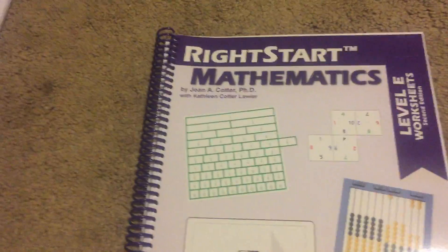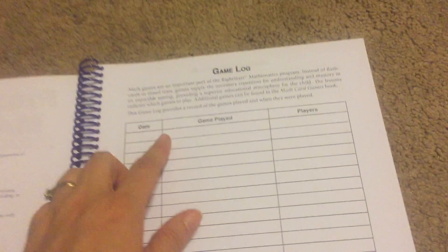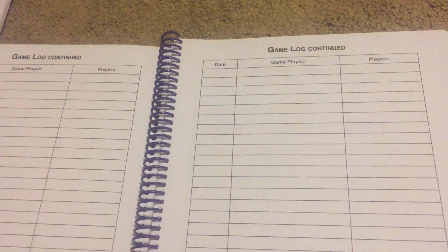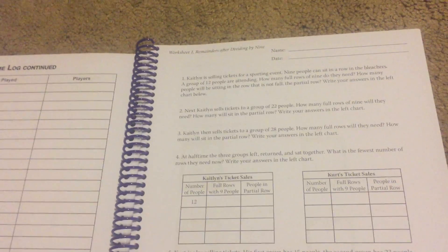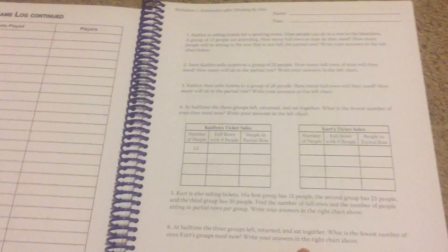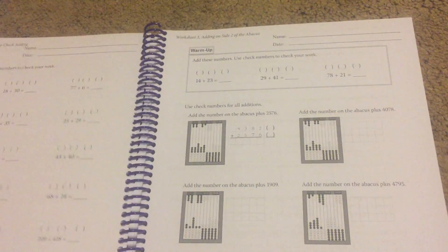And this is the worksheets book. This is your game log — it tells which games you played and who played them. I never keep that, but if you find it necessary you definitely can. This is a sample of a worksheet — it's very short, quick, to the point. No problem after problem after problem after problem.